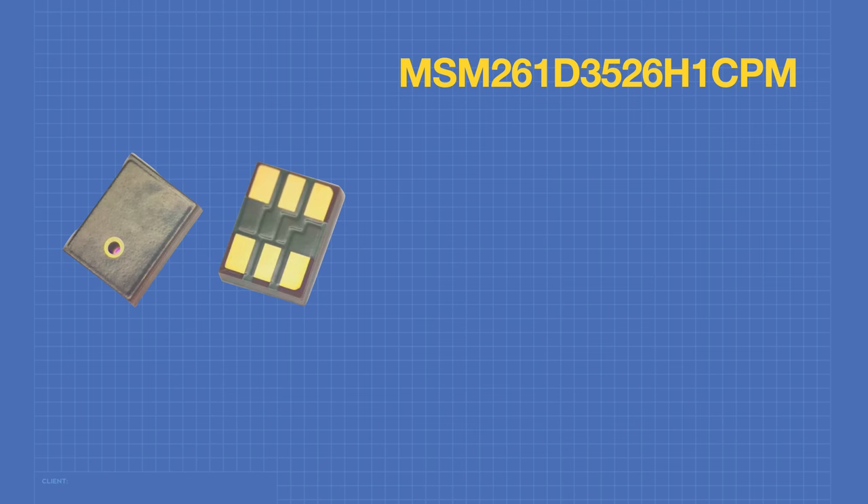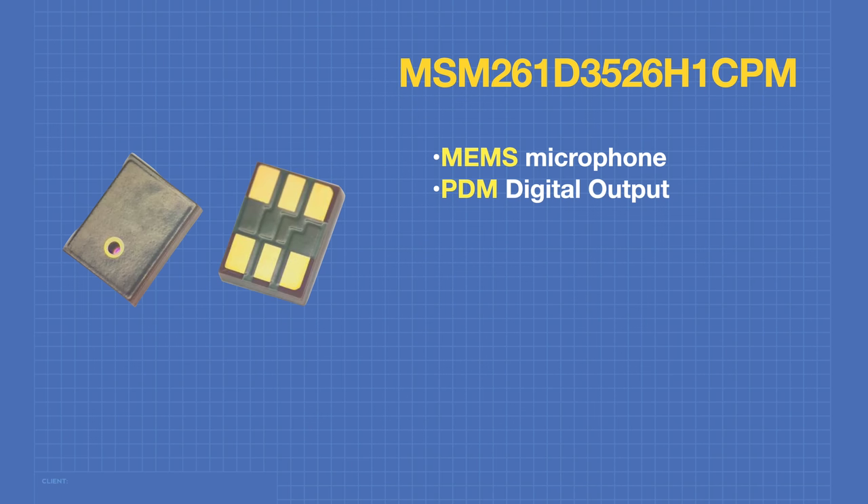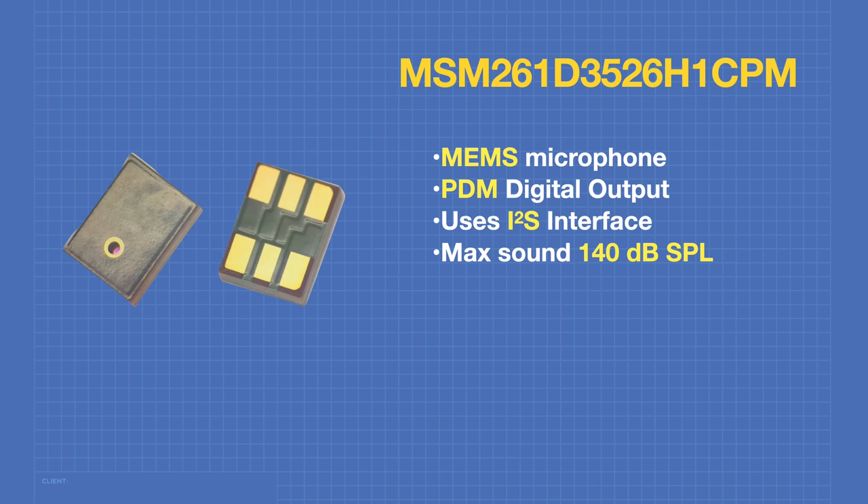The microphone on the board has an incredibly long part number. It's a MEMS — Micro-Electro-Mechanical Systems — microphone, meaning the mechanical elements are etched directly onto the circuit chip. It has a PDM digital output and uses the I2S interface. This MEMS microphone has a maximum sound pressure level of 140 decibels. We'll work with it using the I2S library, which is also included when you install the ESP32 boards manager.